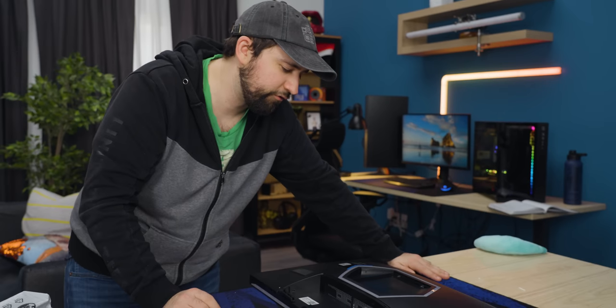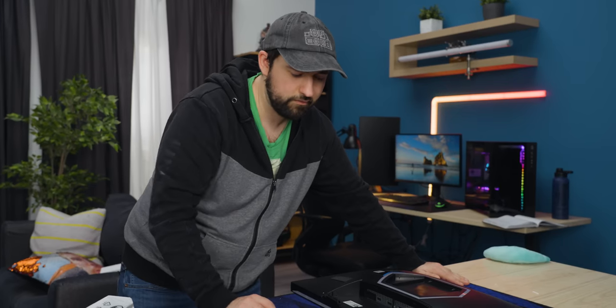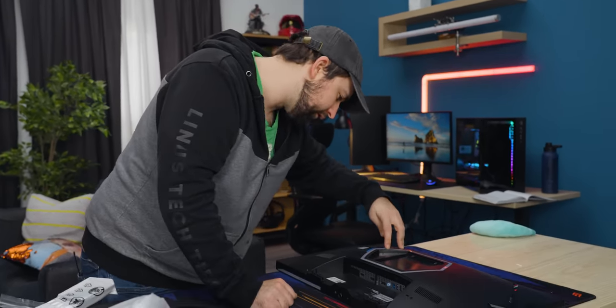Unfortunately, you're probably going to want to use DisplayPort. It doesn't have HDMI 2.1, which is not ideal, but the HDMI standardization committee is working on it — not really. That's a whole thing that people are getting upset about. I'm upset about it.